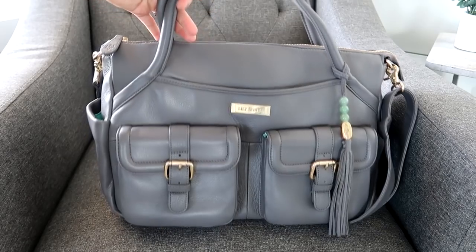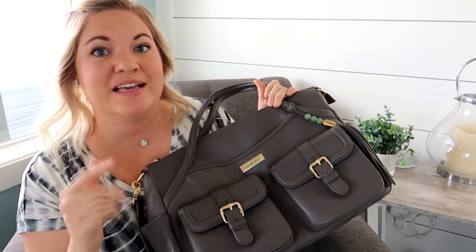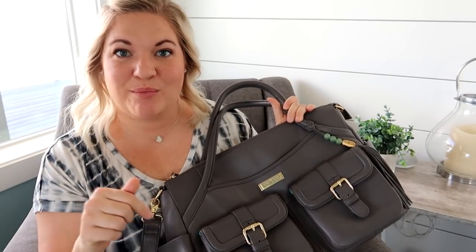That is the beautiful Lily Jade Elizabeth. All of their bags look like beautiful purses that you can definitely use way beyond the baby years — they work really well as work bags and travel bags. Right now on their website, this particular bag in this color is on sale, so I'll link that for you guys. And something really exciting is I am going to be giving away one of these bags — a Lily Jade Elizabeth in gray, brand new in its box in all the original packaging.